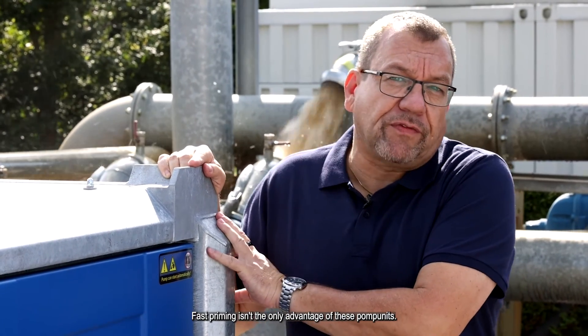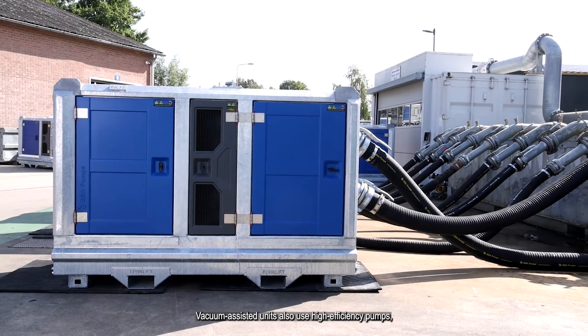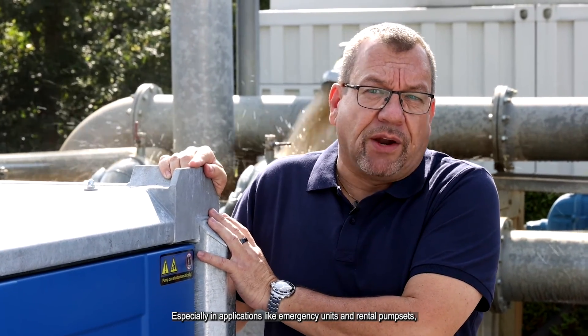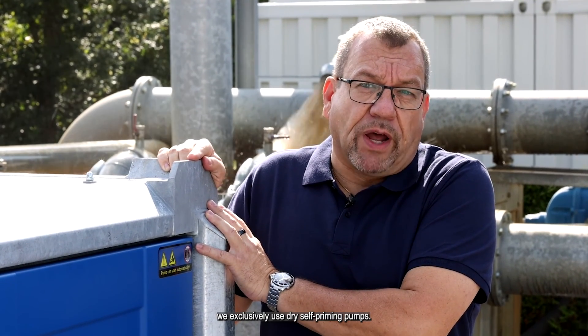Fast priming isn't the only advantage of these pump units. Vacuum assisted units also use high efficiency pumps, resulting in less energy consumption. Especially in applications like emergency units and rental pump sets, we exclusively use dry self-priming pumps.